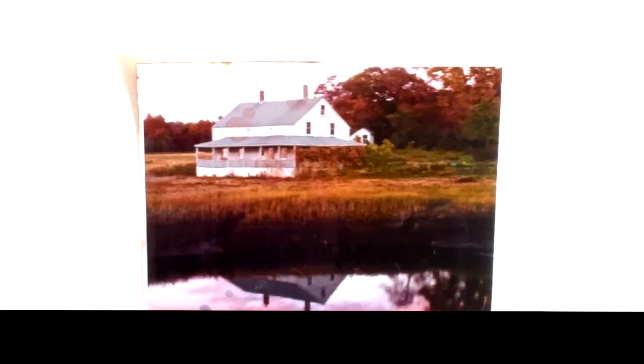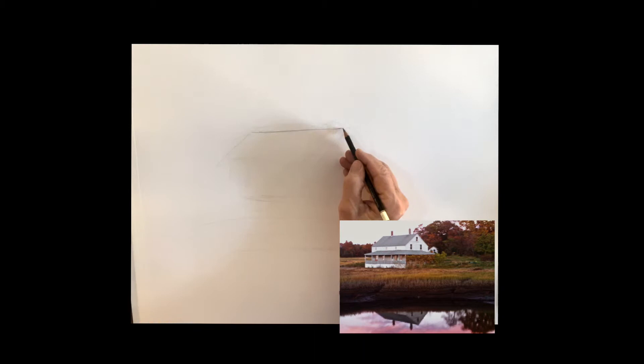Good morning everyone. We're going to do this autumn house on the marsh. What I want to point out is that the painting is going to be about the house. You can see that very dark area on the bottom there — that will distract so easily, so we want to be aware of that and be careful of it.